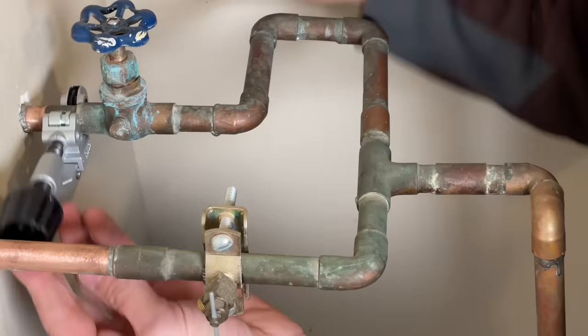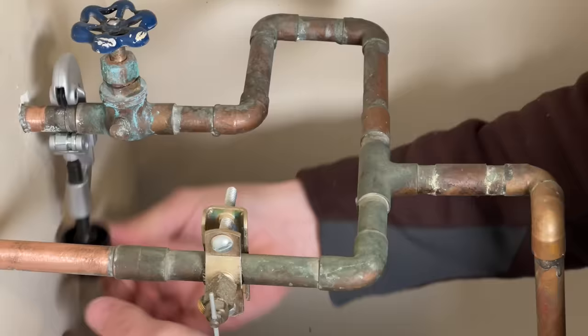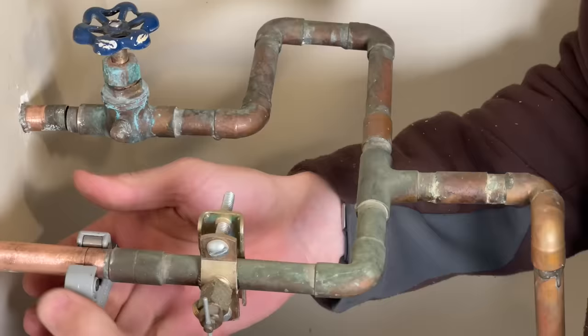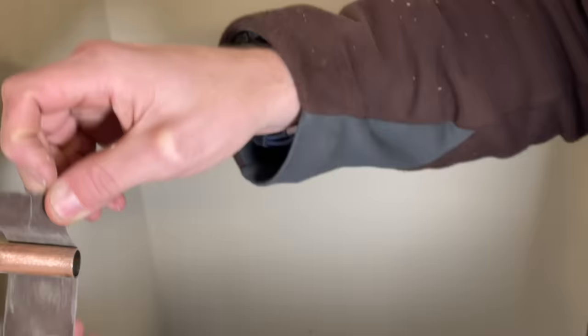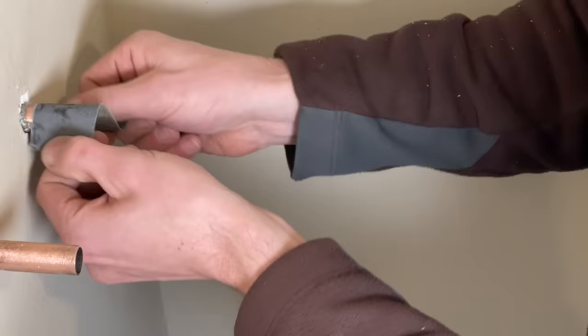Cutting out the globe valve side, I'm able to use just the standard pipe cutter — a couple of turns and it pops right off. On the other side, because of the drain valve on the globe valve, I can't get the standard cutter in, so I use the close-quarters pipe cutter. Pop those off and then clean up the ends with a little sandpaper. I also use a deburring tool to clean out the insides and make sure all the shavings are clear before installing the ball valve.